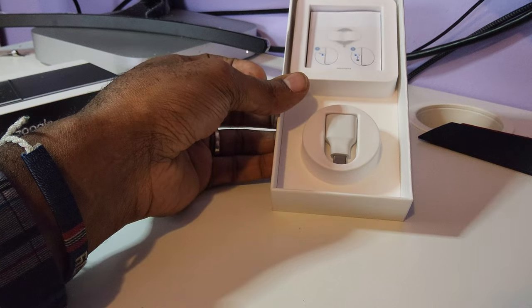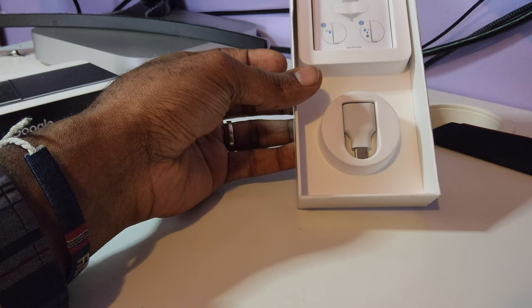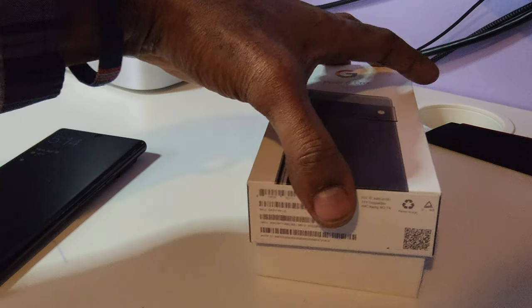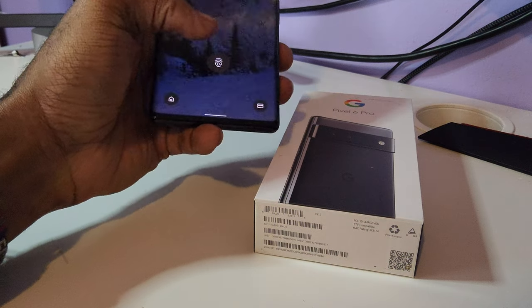They're adapting the trend — iPhone was the first one to not include a wall AC adapter, and now pretty much every other phone comes without one too.